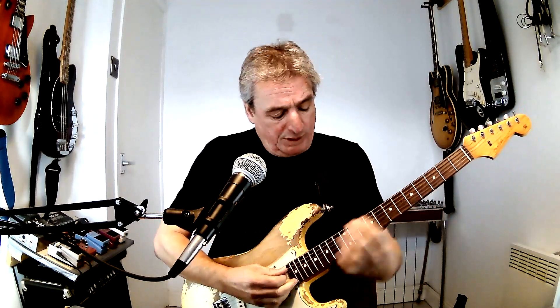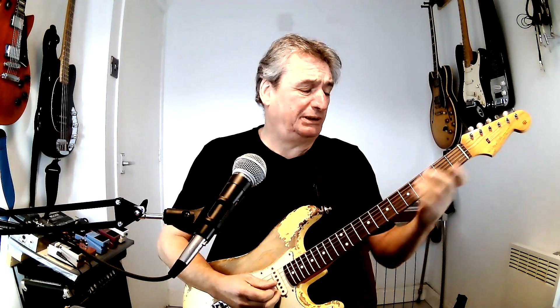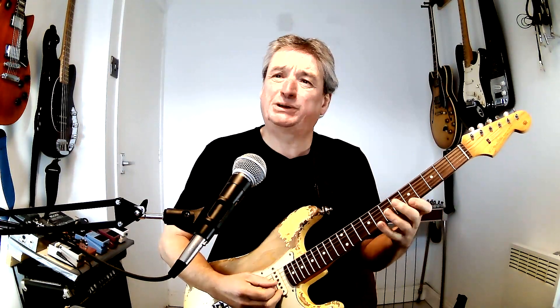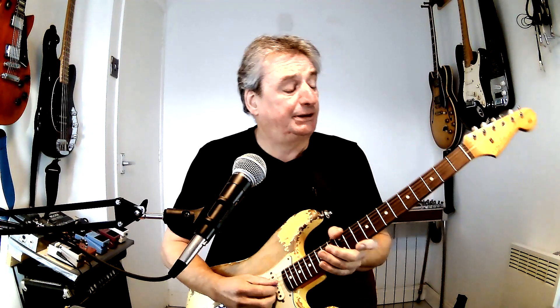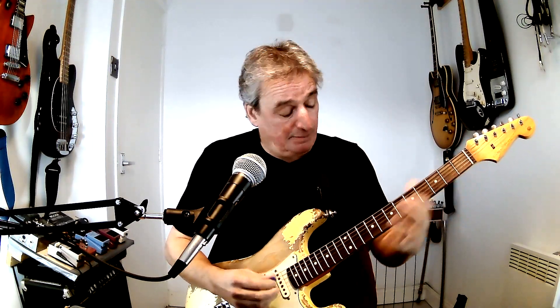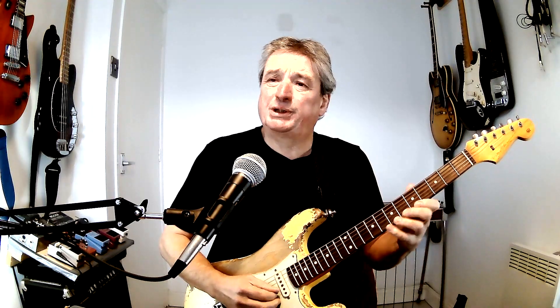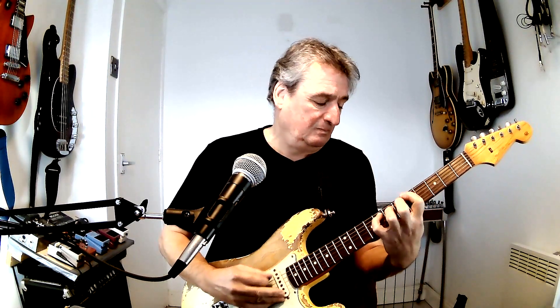We want to get up to around the 12th fret ideally, but when you first start doing this, by the time you get to the fifth fret you'll probably find your hands are very tired. So don't try and do too much too soon. Work your way up to the fifth fret and back down again. Coming down is really just a reverse of what we did, and so on and so forth, back down to the open strings.